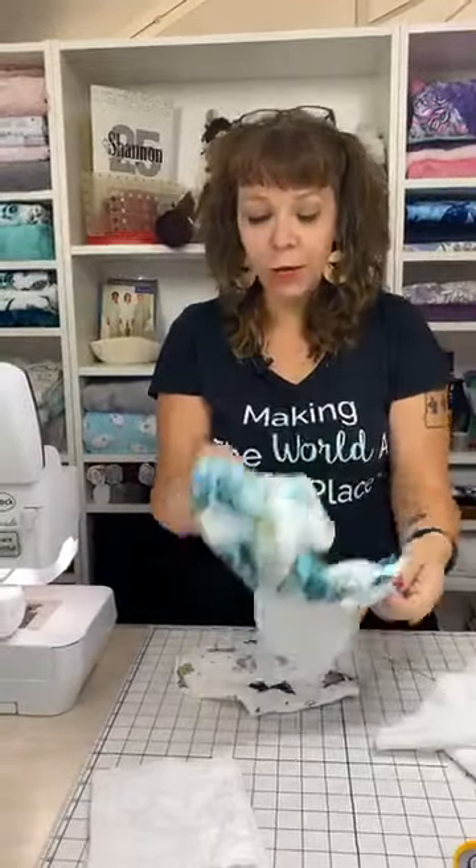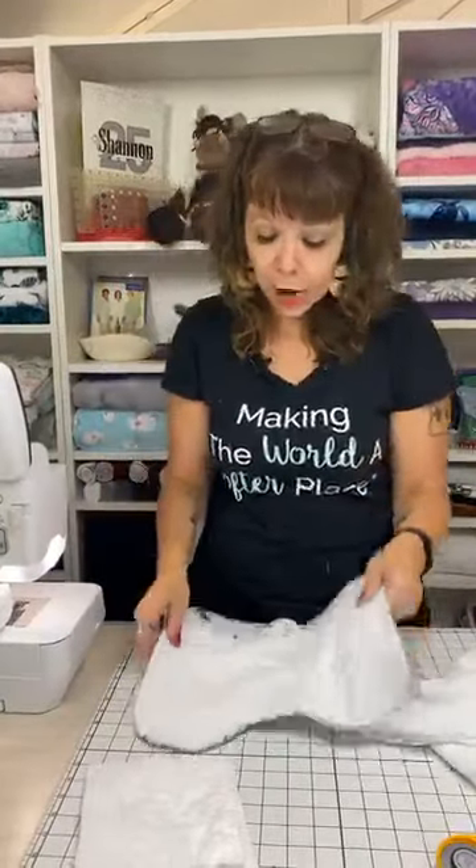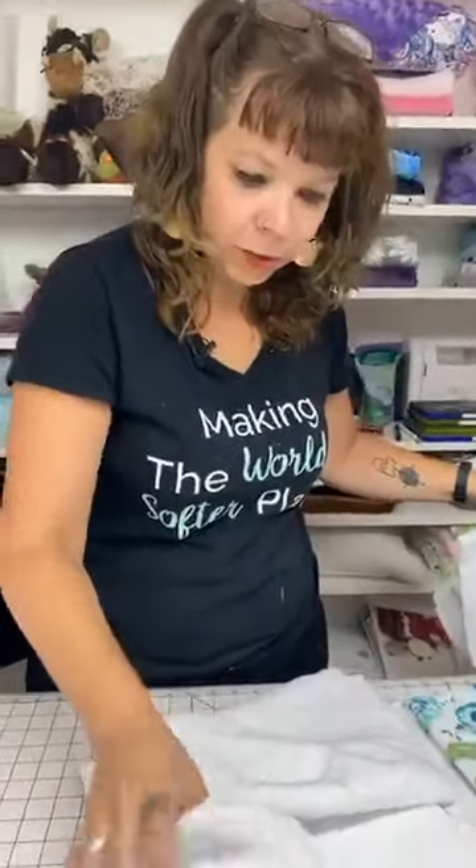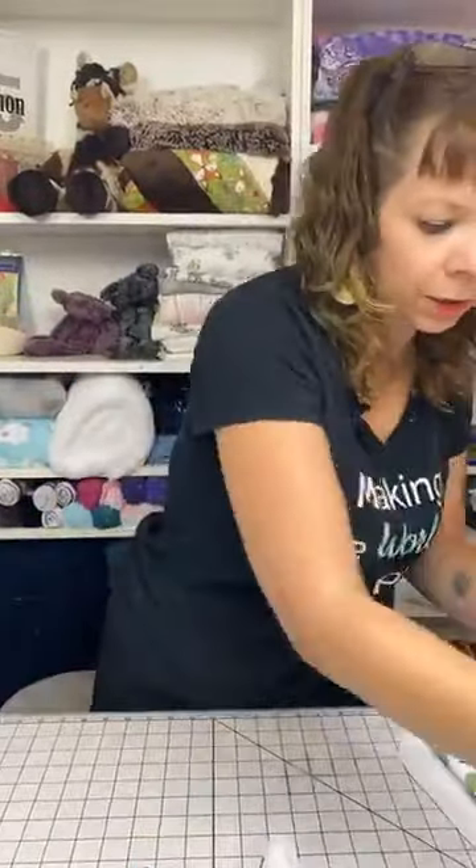Today we're doing a little burp cloth - this little guy goes right over your shoulder while you pat the baby. This one is made with cuddle and terry, and this one is made with embrace and terry. It works really well with the terry cloth. This is one of our substrates that you probably don't see a whole lot of, because it's really different than the cuddle and the embrace. Terry cloth is a different thing that we make, and we make a few different variations on that theme.